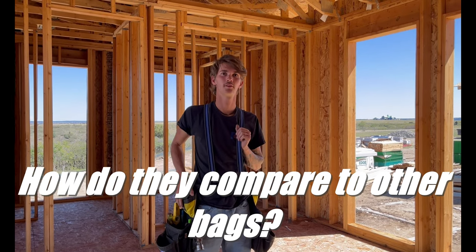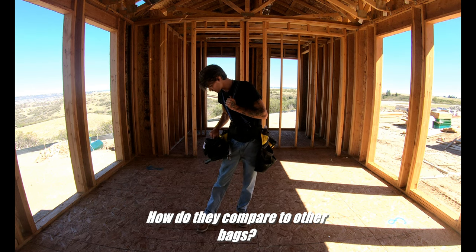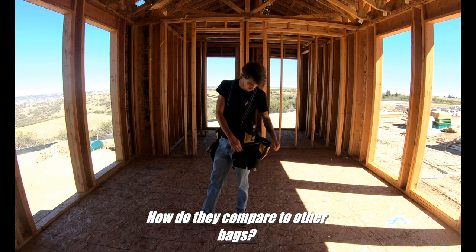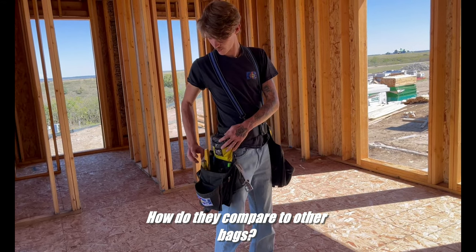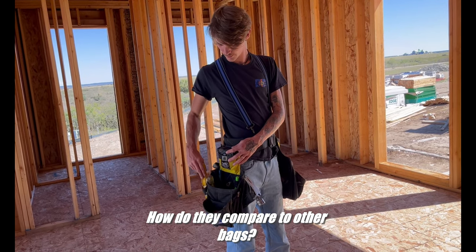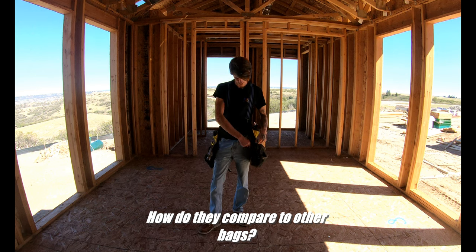How do they compare to other bags? I think they're my favorite so far. The big difference compared to the Diamondbacks — Diamondbacks were small pouches. These are much bigger. The Diamondbacks did have the other cat's paw holders where I could put the Stabila on the outside and my chisel and the cat's paw if I wanted, even though I had the cat's paw sheath here.